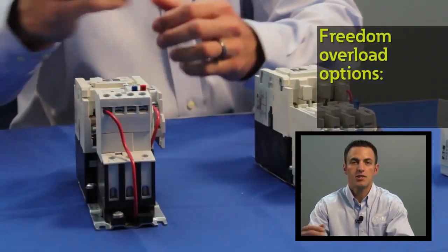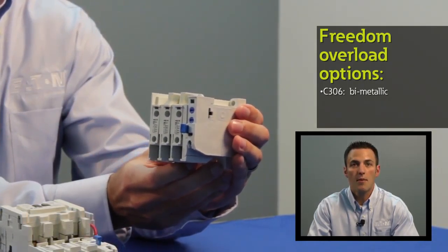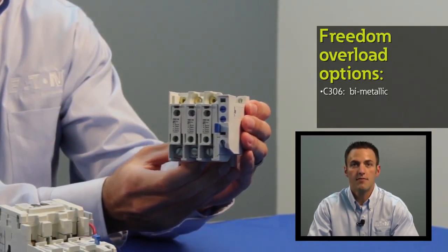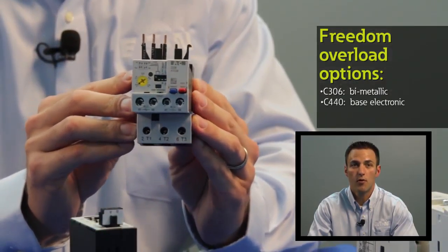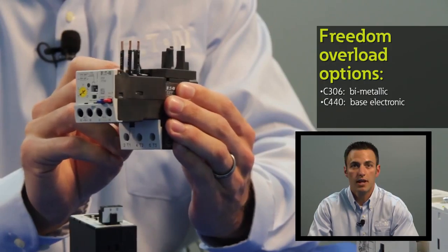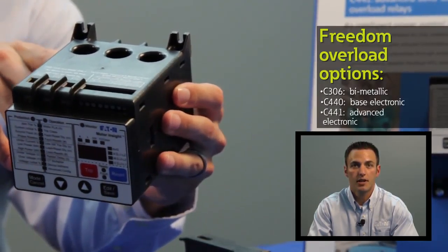For motor protection, Freedom is available with bi-metallic overloads as standard. However, options are available for Eaton's C400 series of advanced motor protection, including the C440 electronic overload relay and the C441 advanced solid state protection relay. For more information on Eaton's advanced motor protection offering, please view our videos on the C440 and the C441 devices.